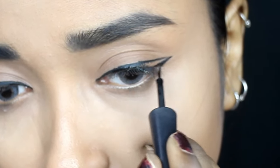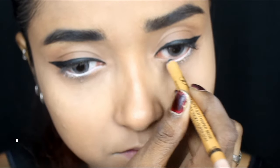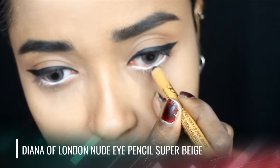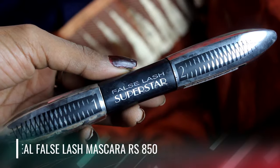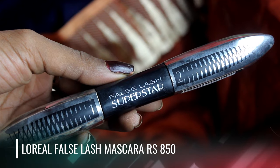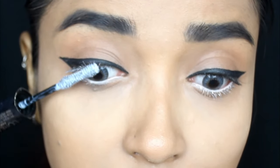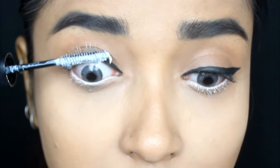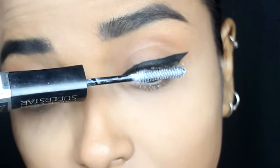After applying the winged eyeliner, I'm moving on to the lower eyelid where I will apply a Diana of London nude eye pencil. A nude eye pencil ensures that your eyes look more awake and bright. For mascara I will be using the L'Oreal False Lash Mascara — you can use any Maybelline mascara too, but this one is a little pricey. It acts like a primer that gives your eyelashes a false-lash look, which is why I'm using it.